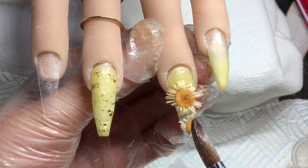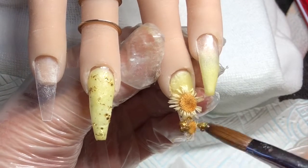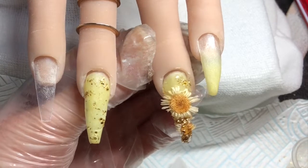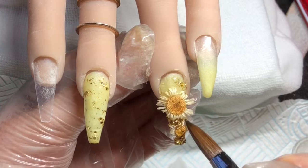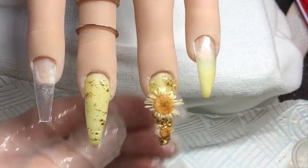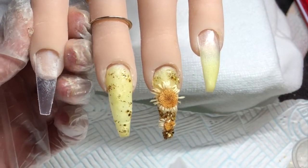On that free edge I've just added a small bead of clear acrylic and stuck half of one of these flowers on. Then I'm going in with that gold glitter around the flowers, and again just going to hold the petals down to stick them into the acrylic.